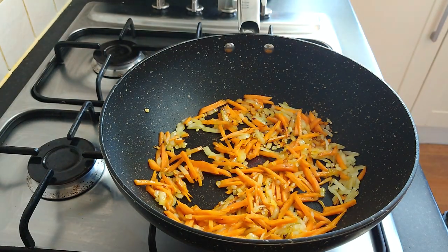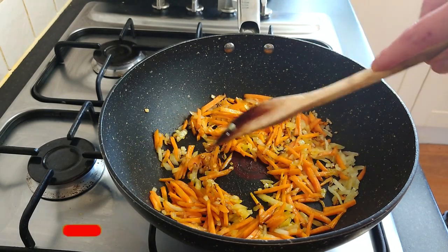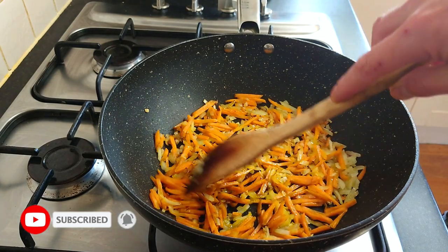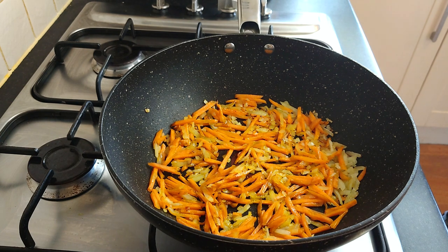I'm not going to pop that in just yet — just going to give the vegetables another minute or two to soften. Let me know below, by the way — do you like these real-time recipe vlogs where there's no editing and I'm cooking in real time to show you what you can do too? Let me know below if you like these or would prefer a different kind of format.